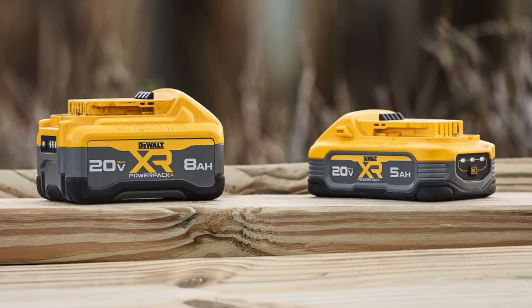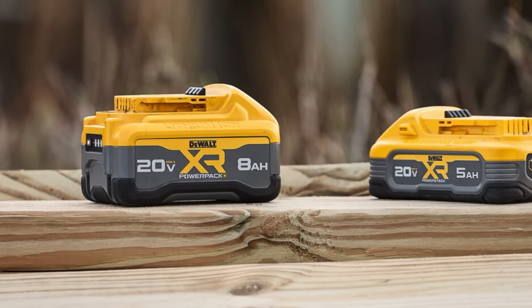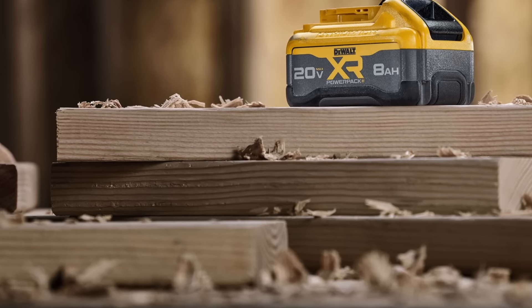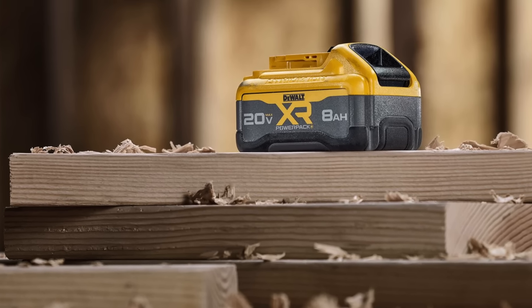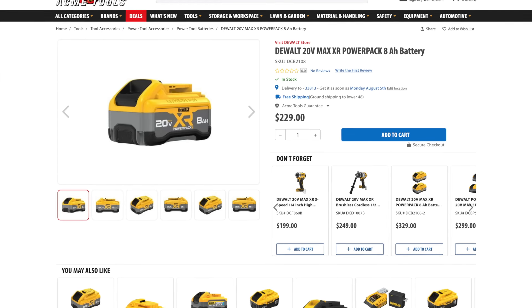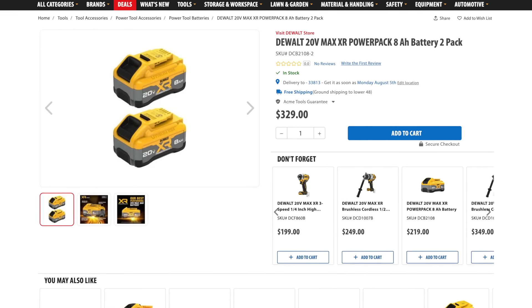These new batteries feature an impact-resistant overmold, and the size of this new 8 amp hour battery is identical to DeWalt's standard 8 amp hour pack. We expect to see a lot of DeWalt's flagship quality tools kitted with these Power Pack 8 amp hour batteries in the future. These battery packs are available now — you can get a single battery for $229 or a two-pack for $329.